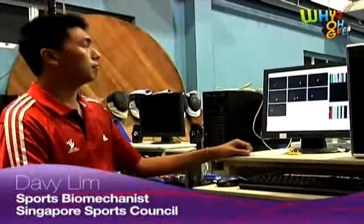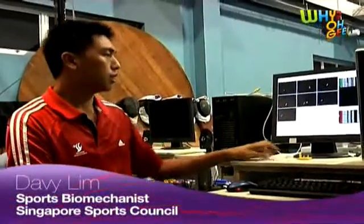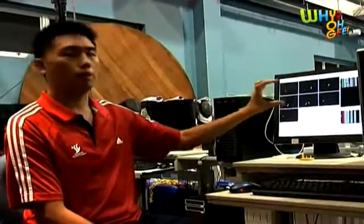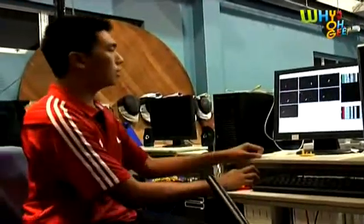From here, this is our motion capture system. It's known as Qualisys from Sweden, and what we have here are the individual cameras that we have used to capture Julian. The reflective markers you can see here. Subsequently, we bring up three-dimensional data here.